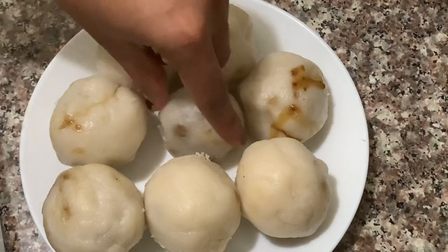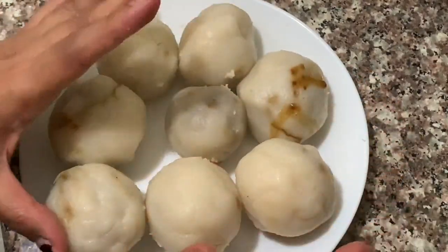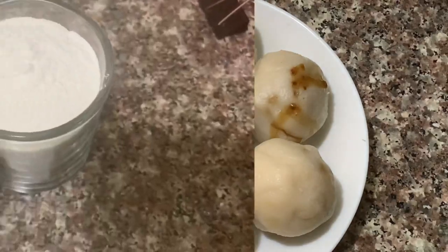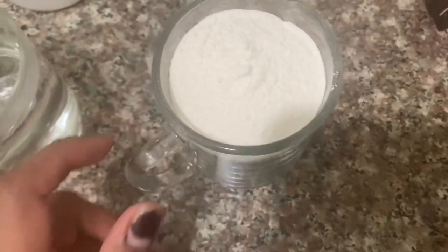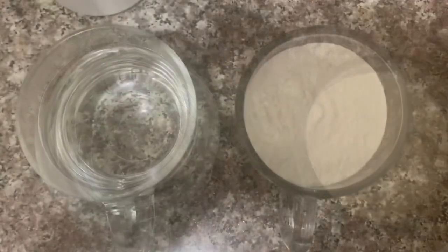These ingredients are just small, small. I'm going to get a cup here. I'll take it into a cup and use it in the bottle.